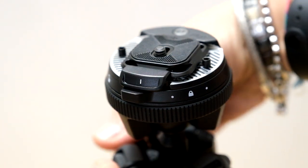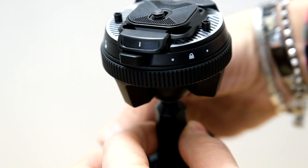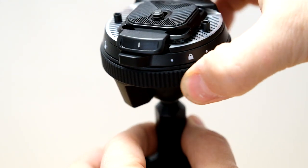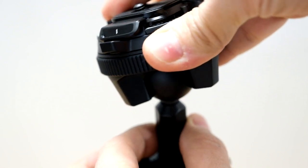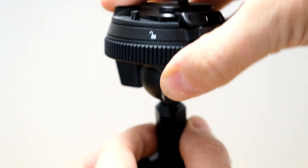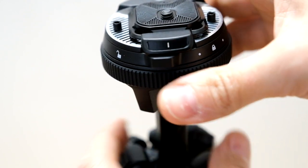The marvelous compact universal integrated bowhead. Easy to unlock, it allows rotation in any direction. Absolutely compact, absolutely fantastic.